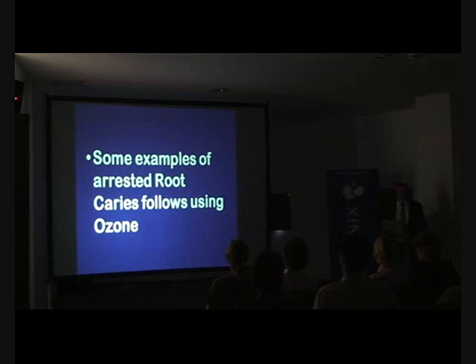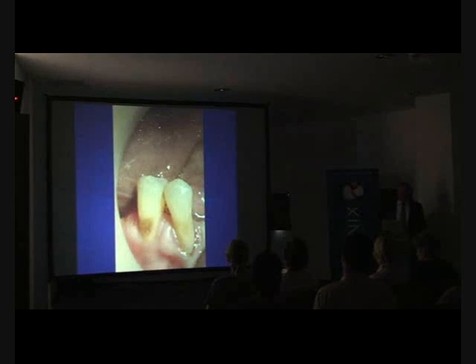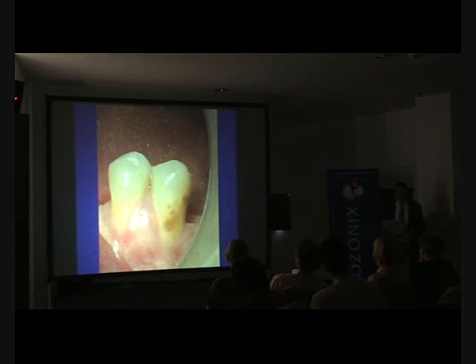Looking at examples of arrested root caries following ozone treatment, these are seven-year follow-up cases of patients treated by Eileen Bysen in the University of London for her PhD thesis. Eileen Bysen is from Ankara, Turkey. These lesions don't look wonderful, but patients are very happy. The ozone has reversed the lesion.